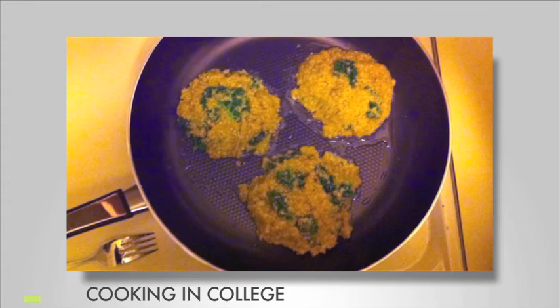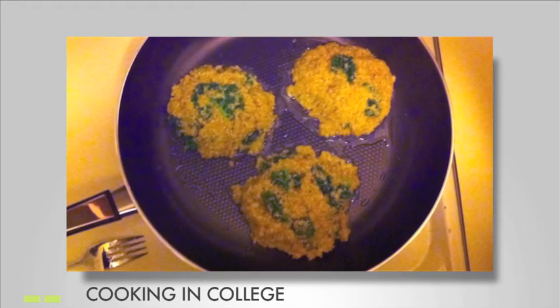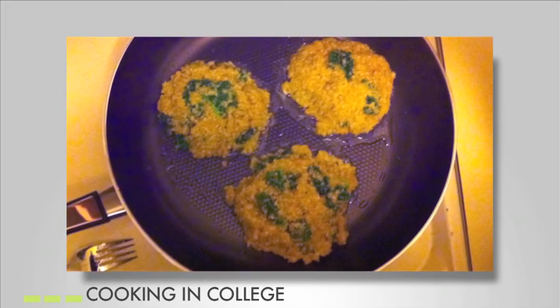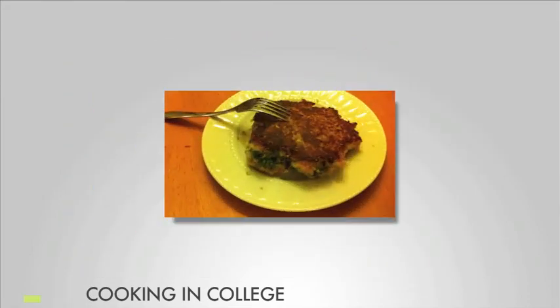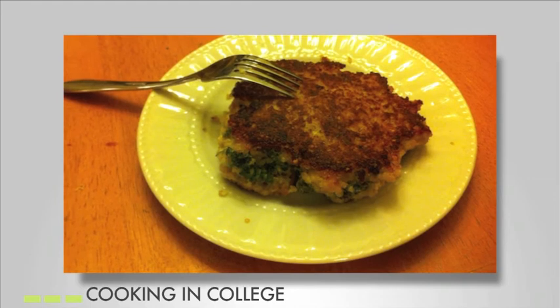Pour a little olive oil in a pan and cook up to six patties at once. Wait six to eight minutes for one side of the patty to cook and then flip it. Cook until golden brown and serve with or without a bun.